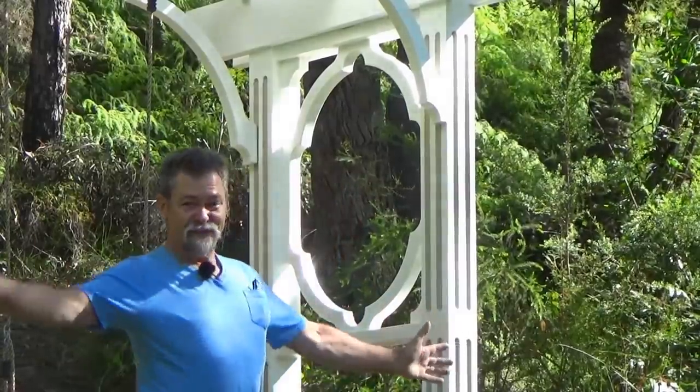Dave here. How are you? I have just finished building this magnificent swing set.